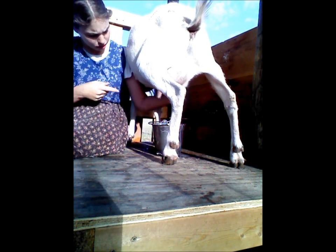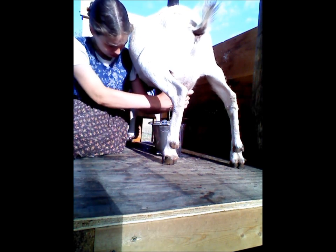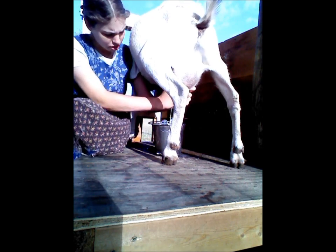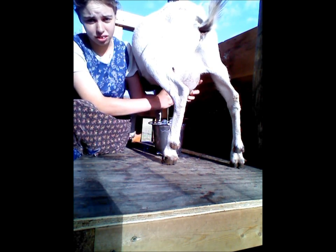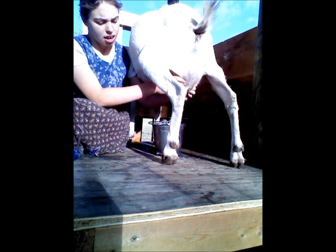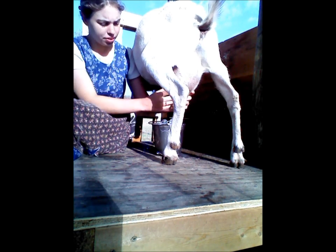Since I was milking with only one hand a minute ago, this side's pretty much out already. Milk with both hands — or you can, you don't have to — but I prefer to milk with both hands; it gets it done quicker. Milk as much as you can, just like that.